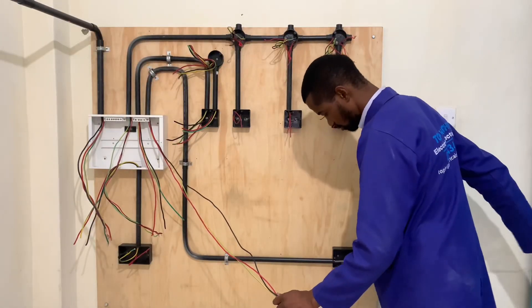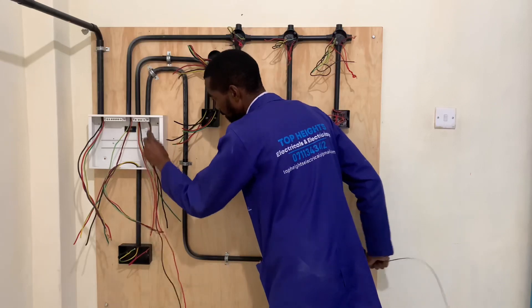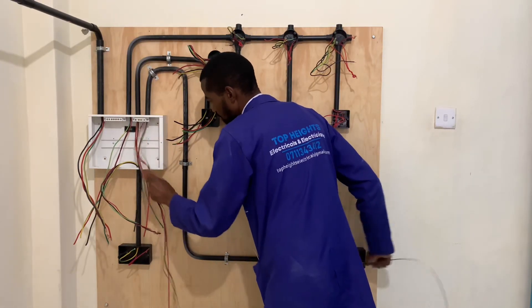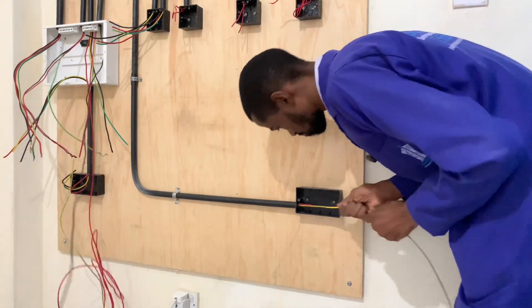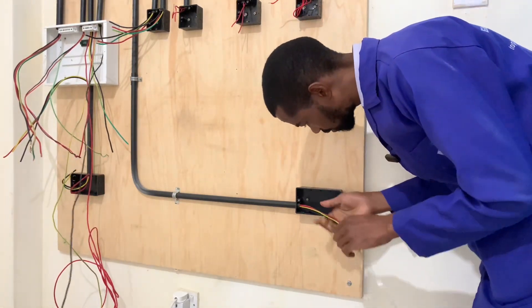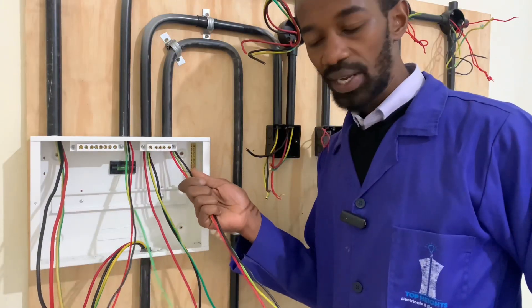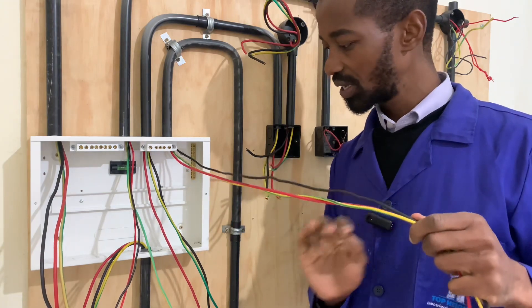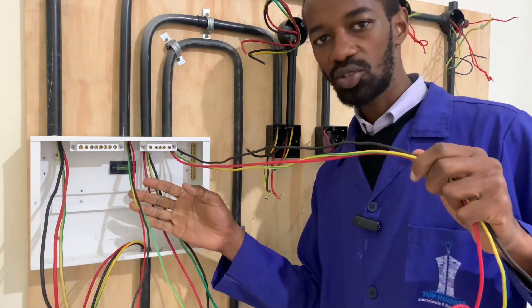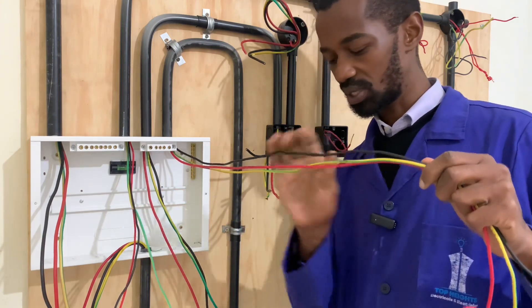Then I will pull it as I support it like that. So there we have it, given it a good allowance there. Remember, for a socket we still need to give it enough allowance in case there will be repairs or maintenance work to be done in future on the consumer unit.